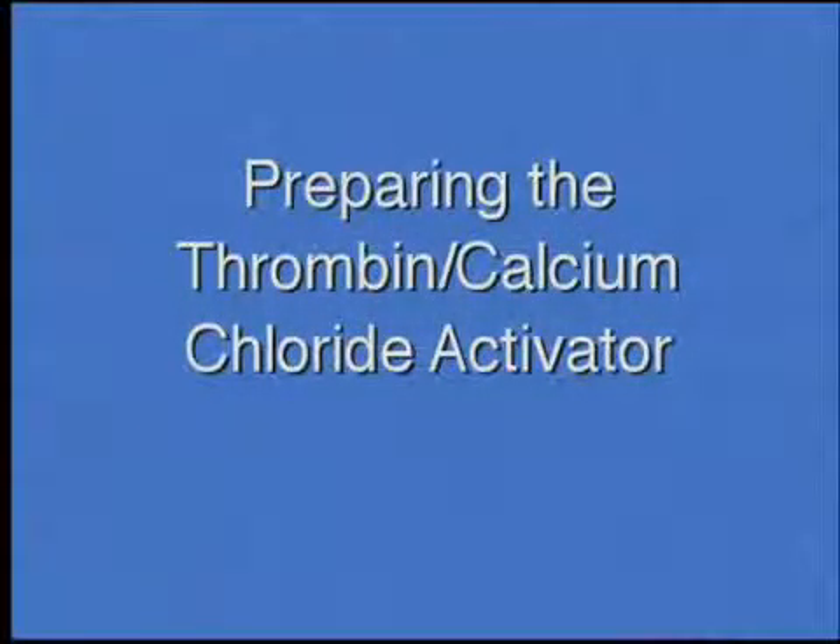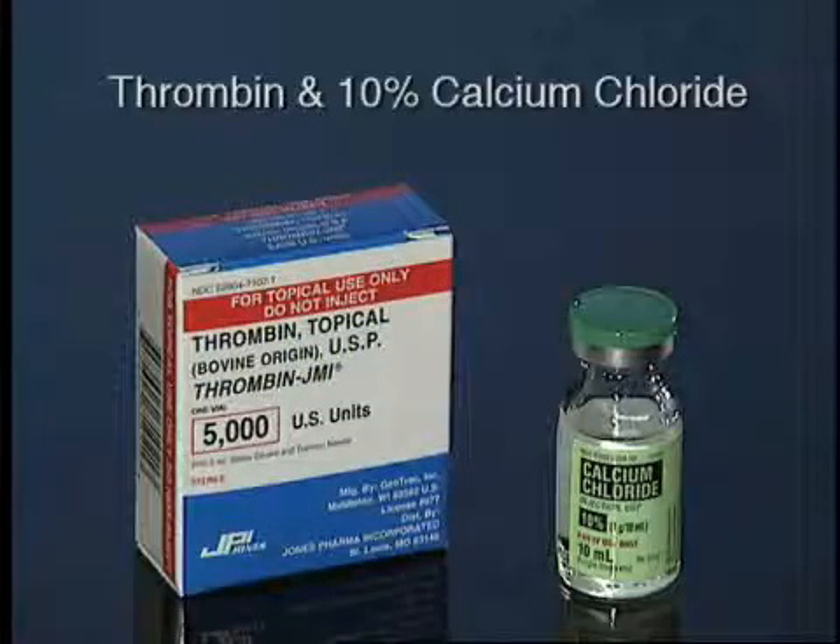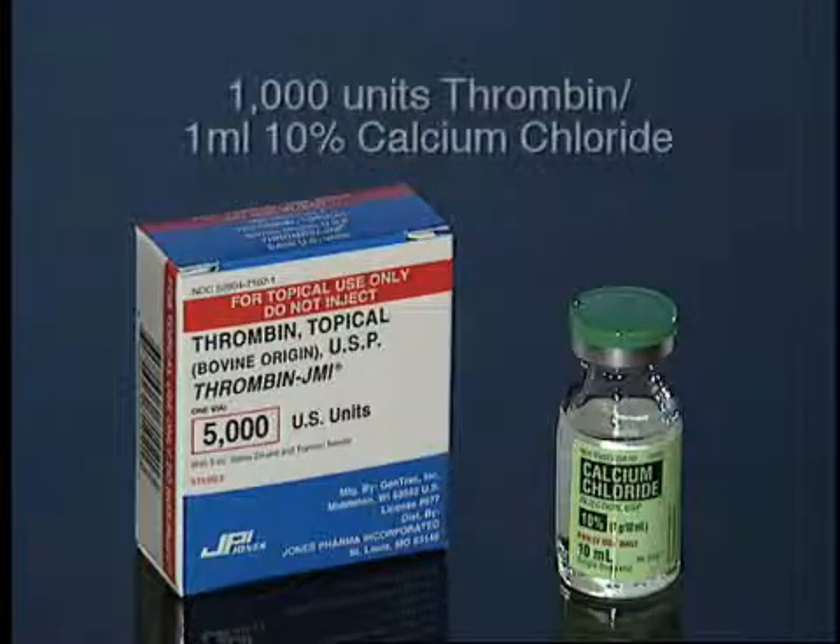Preparing the Thrombin Calcium Chloride Activator. Thrombin activates platelets to release growth factors and to set up the clot matrix. The activator for the APC Plus is a mixture of thrombin and 10% calcium chloride. The typical ratio is 1,000 units thrombin per 1 milliliter of 10% calcium chloride.